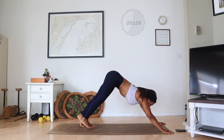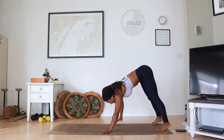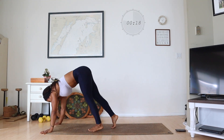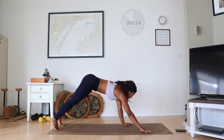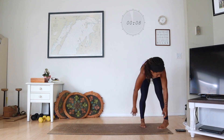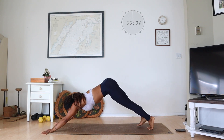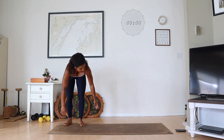We're halfway — these are kind of fun. Forward and back, walk those feet, and repeat. You got 10 seconds left, turn it around and walk it. And stop.